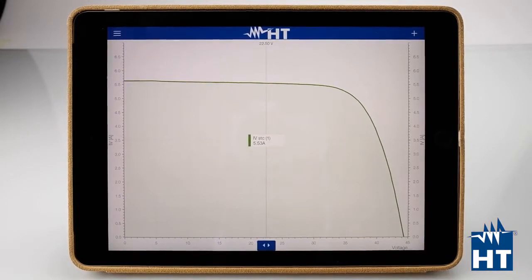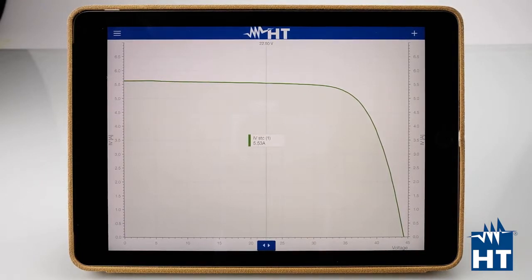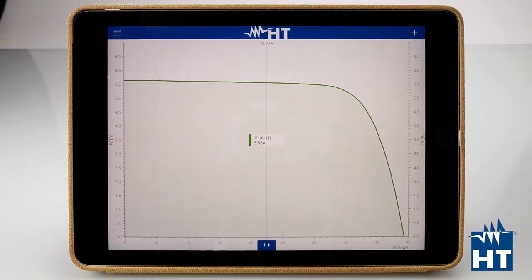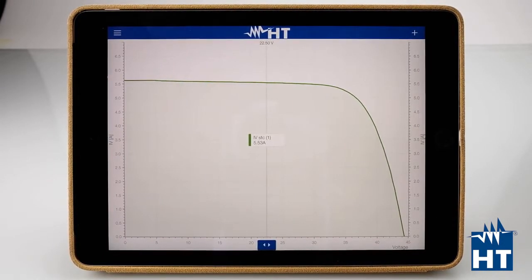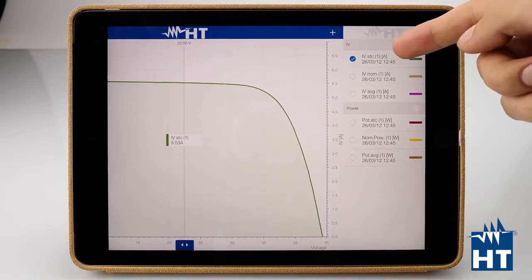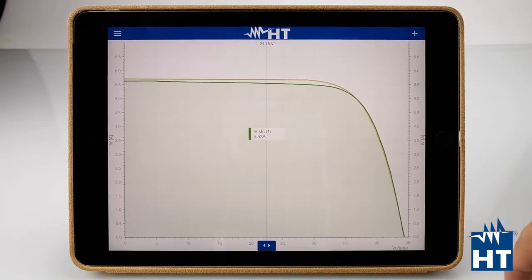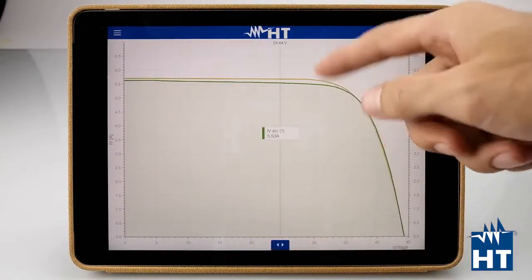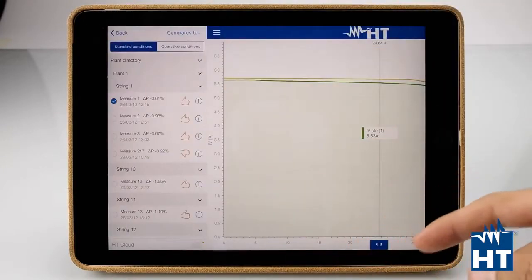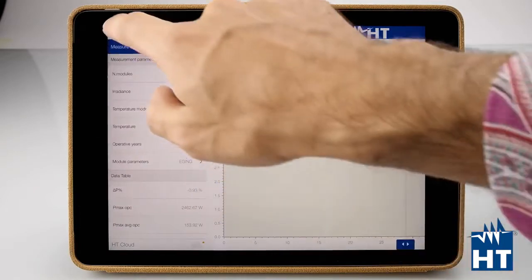The IVSTC is our IV curve measurement already compared with standard conditions — the calculation against the manufacturer data is already done by the app. Here we have the STC curve on the graph. We can also add the IVNOMINAL, which is the nominal curve from the manufacturer — just the standard curve without any calculation. As you can see, there is some delta, some difference, and we can find specific values by moving the cursor here. We can also press the info button to see all the data about the measurement.